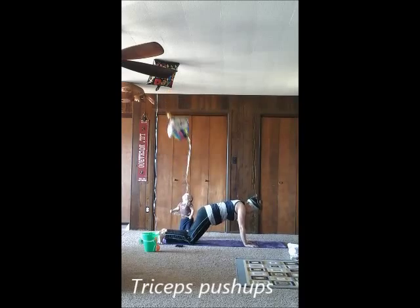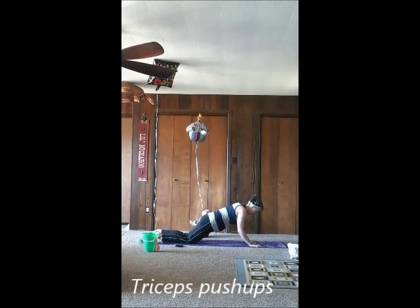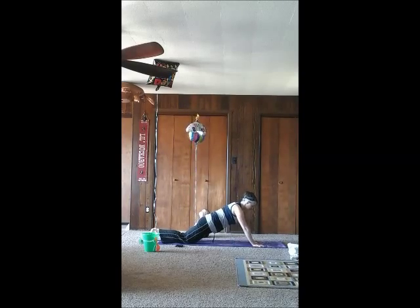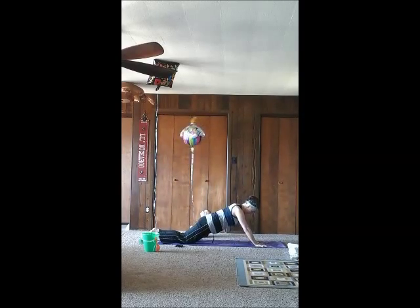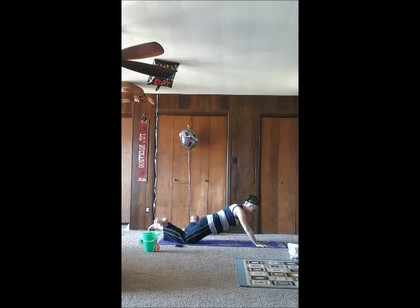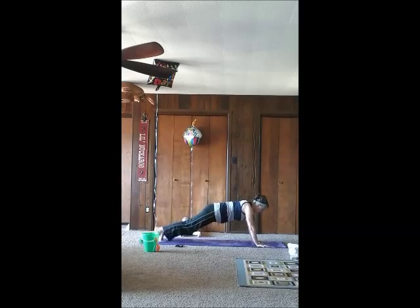Next is a triceps push-up. You're going to put your hands a little further ahead of you than you would for a normal push-up, and just lower your elbows down and up. You want to keep your elbows tucked in — you don't want them jutting out to the side. You can do them one at a time first if you need to get the feeling of the movement down. It's going to be working the back of your arms and triceps. Form is very important with this one.